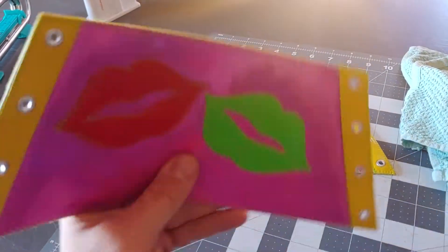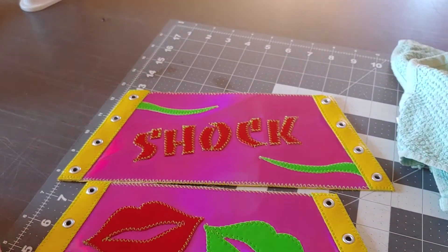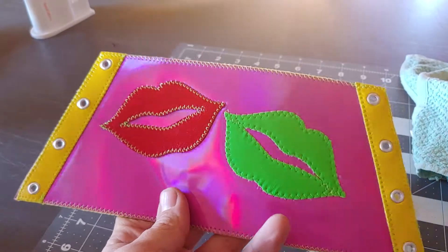Alright, just finished these up for Jimmy Felcher — Juicy Jimmy Felcher. Set of wrist guards, gauntlets, whatever you want to call them.